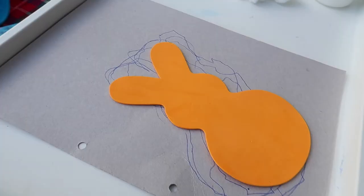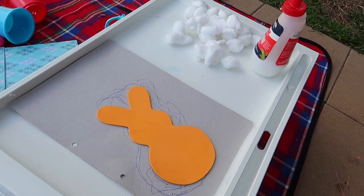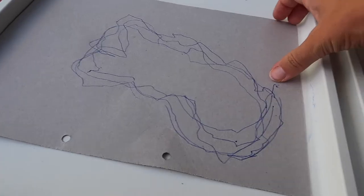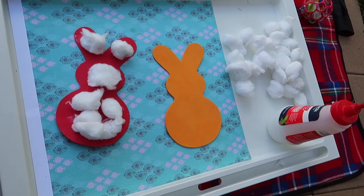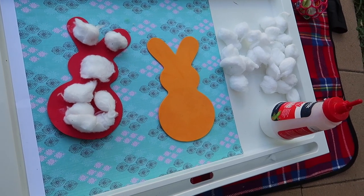The last two activities I did this year — the first is a simple tracing activity. I got a foam bunny from a craft store, drew around it first to show her, and then she did some tracing herself. It's not about the end product with toddlers and preschoolers — it's about the process. She was crossing the midline, using both hands in coordination, and enjoying it. After tracing, I had some cotton wool balls and glue, and she glued them down onto the bunny. Simple but great for skills.